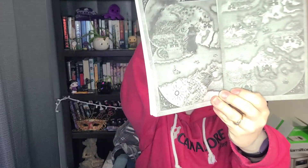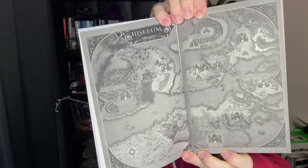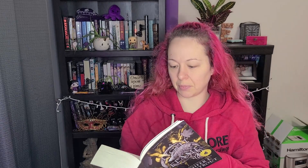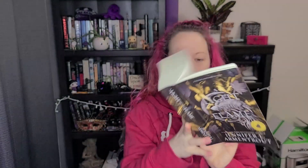Something I learned from the last video — which is the first book of the series, I'll put the link in the description box below — I was saying the main character's name wrong. Her name is Serafina. This one has a nice map of Elysium in the front, and she's got a pronunciation guide with names, a few places and a few terms. I'm glad she put that in there; I wish it was in the first book.